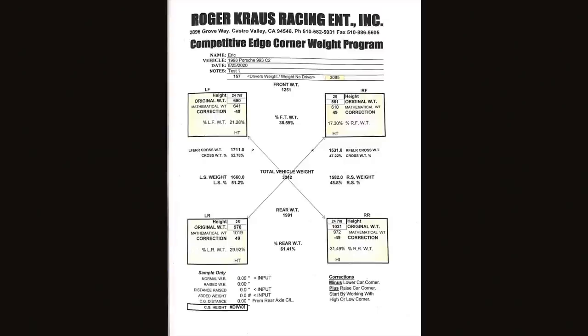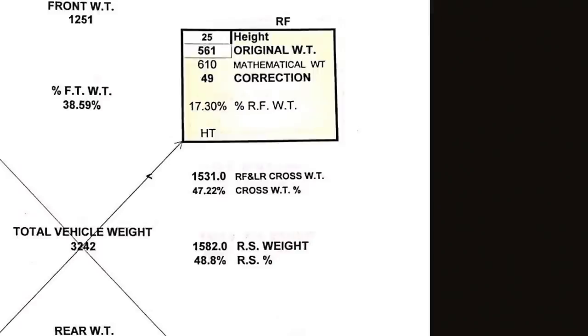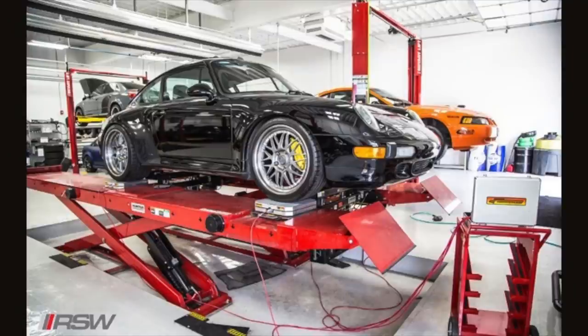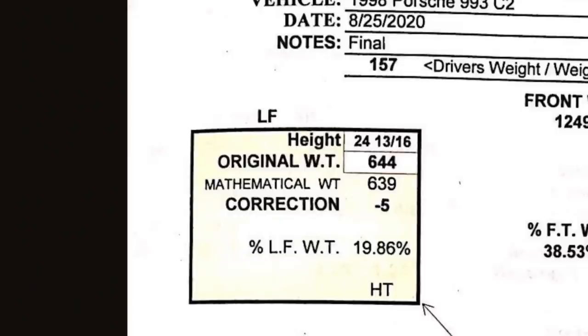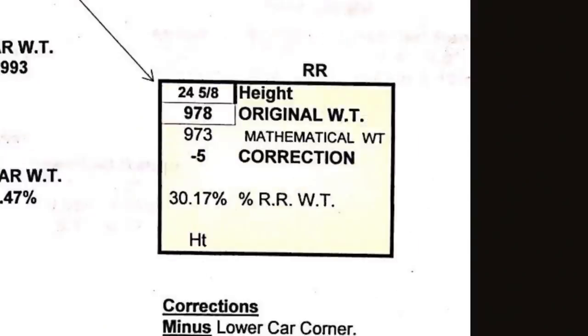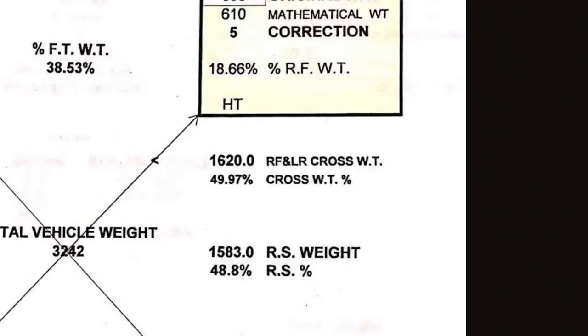Finishing off the corner balance was done really quickly — I was actually pretty surprised, and this is a testament to how well the 993 chassis cross-weights out. Here are the measurements before: the left front to right rear cross weight was about 53% while the right front to left rear cross weight was about 47%. For those who don't know how corner balancing works — you sit in the driver's seat, put the car on scales at each corner, then raise or lower each corner's ride height to get the weight even. Here are the final numbers: we maxed out the driver's side rear strut the night before and luckily left that corner completely alone, just tweaking the other three. The left front to right rear cross weight ended up at 50% and the right front to left rear at 49.97% — basically 50%.